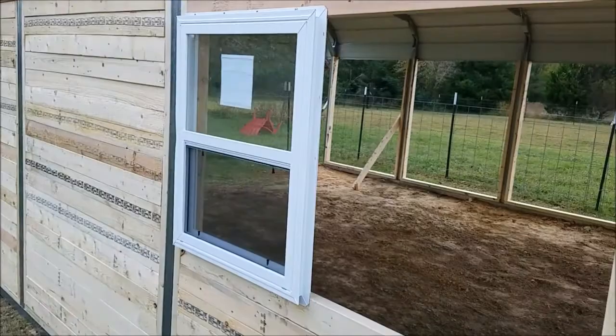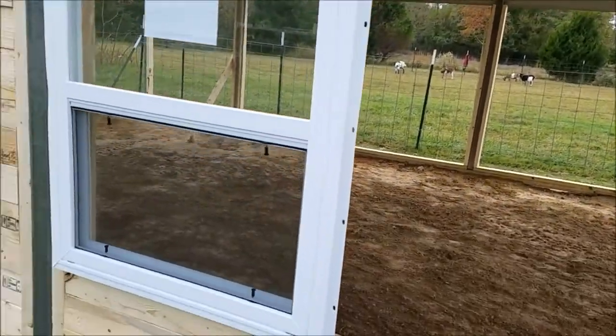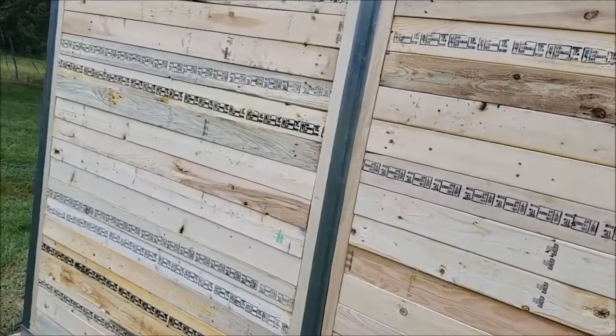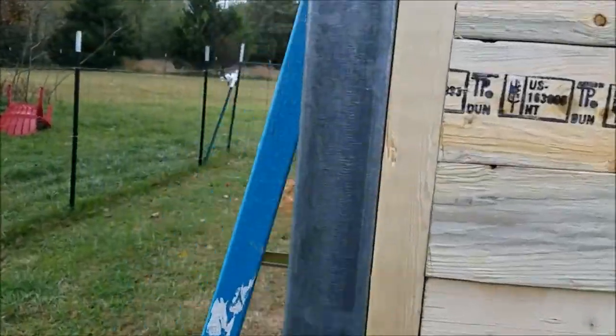I'm putting in a window right here, so I've got to do a little extra framing. But as you can see, this will all get stained out with some redwood stain that we've got.